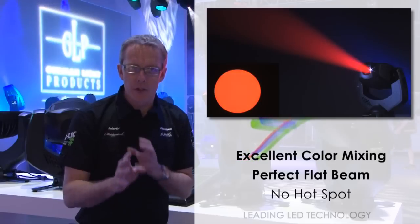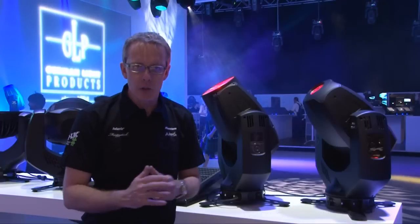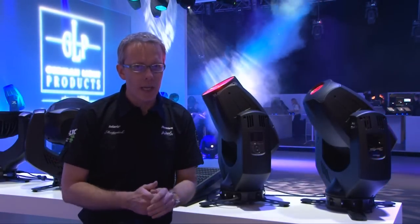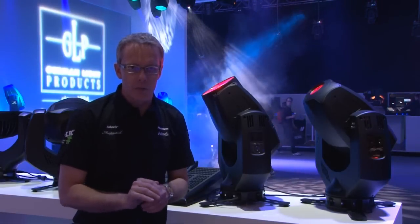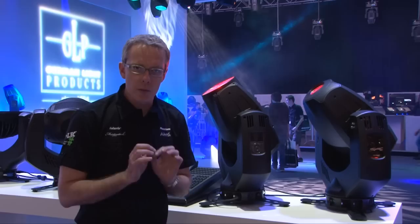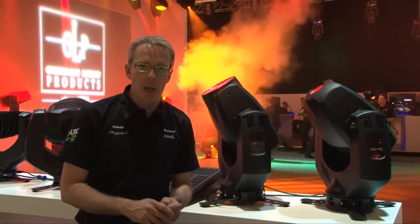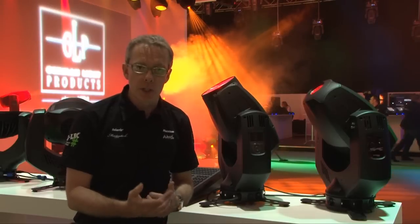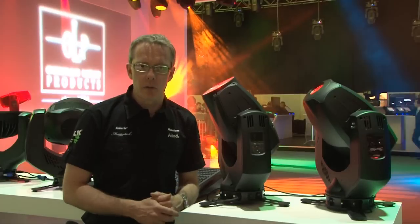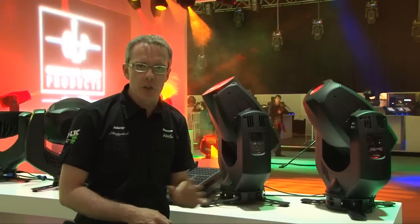One big advantage to the beam on the Spot 1 is the smooth, flat feel. Unlike discharge sources, which have a very defined hotspot and a high tail-off towards the edge, what you see here is a very flat, even feel — making for better gobo projections, better images, and just a nicer overall look. The base features both 5-pin and 3-pin XLR connectors and mains power input using a Neutrik PowerCon connector. The power supply is auto-sensing from 90 to 250 volts at 50 or 60 Hz, so you can plug it in anywhere in the world and the fixture will run perfectly.